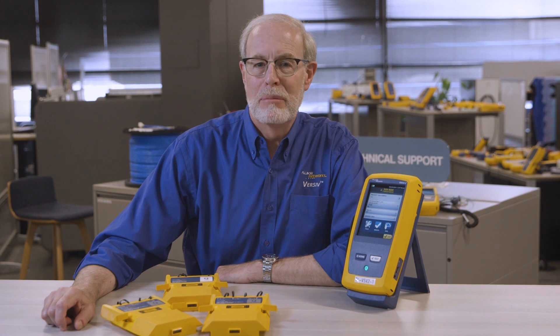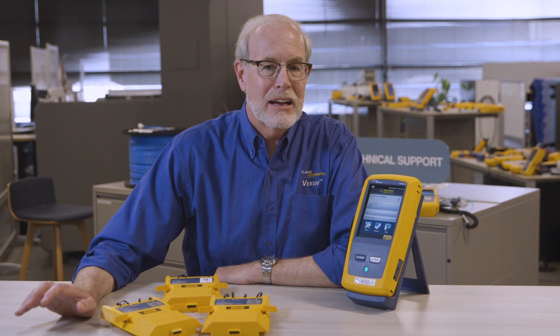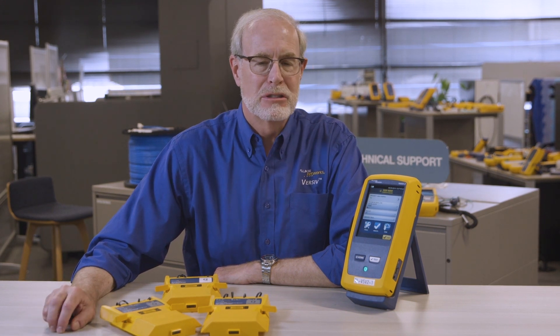Hi there, I'm Mark Mullins speaking to you from the Fluke Network's Technical Assistance Center. Today I'm going to talk about a Versiv feature that a lot of you know about, which is the fact that you can swap modules without turning the unit off, or as we like to call them, hot swappable modules. Now that's a technically cool feature, but I'm going to show you how it makes you more efficient as well.